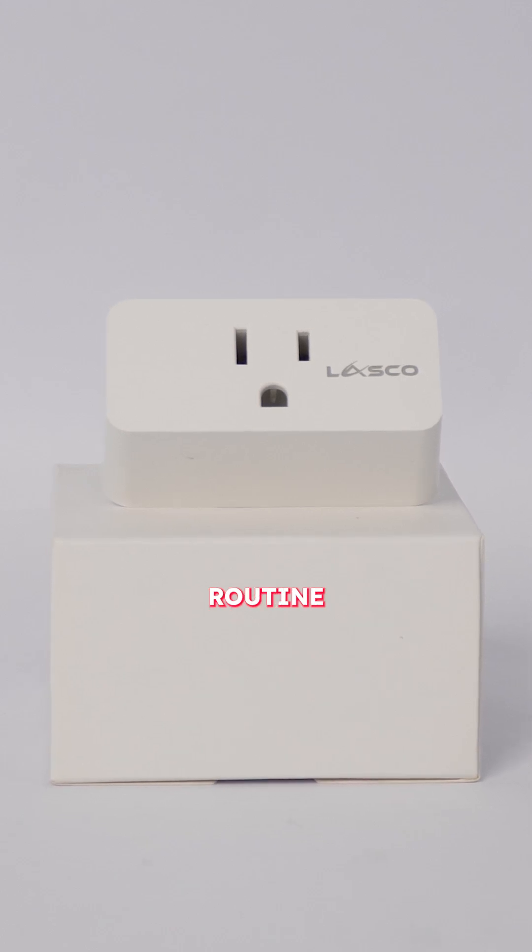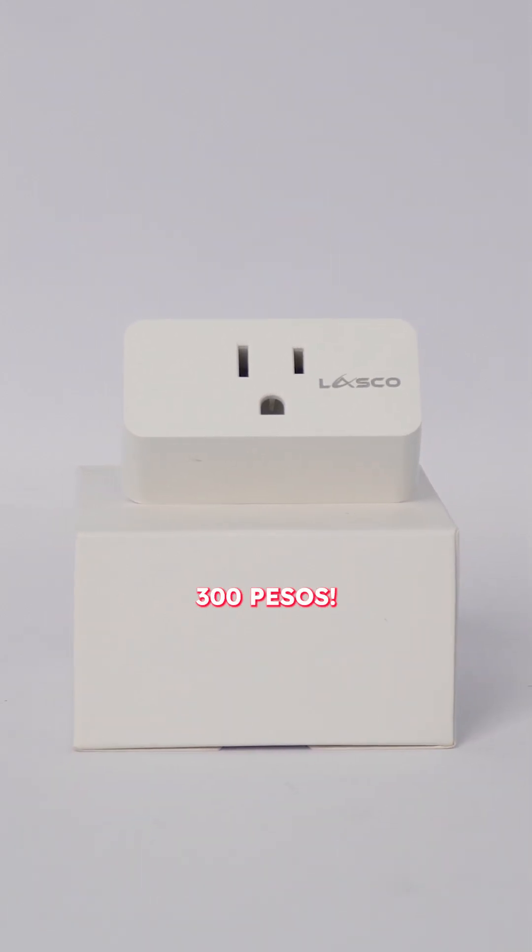Make your daily routine easier for less than 300 pesos. You can get this smart device and more from the Next Upgrade Shop. Like and follow for more.